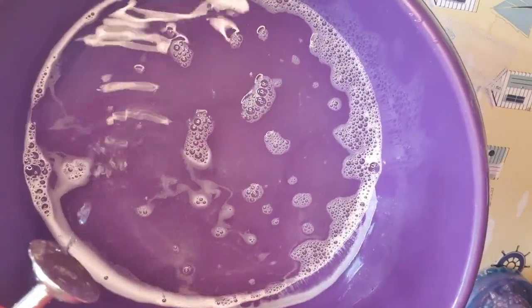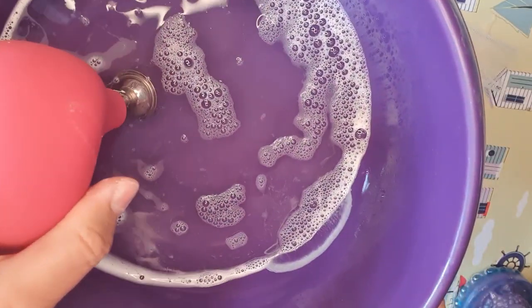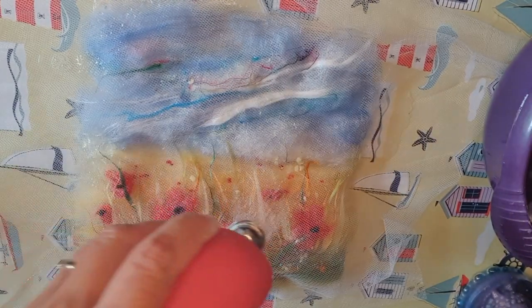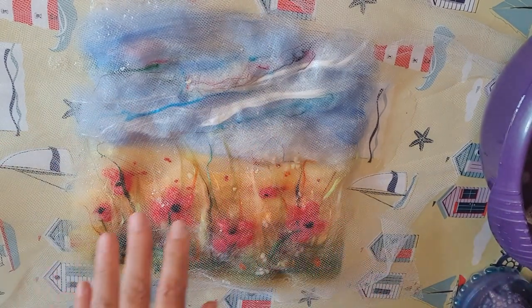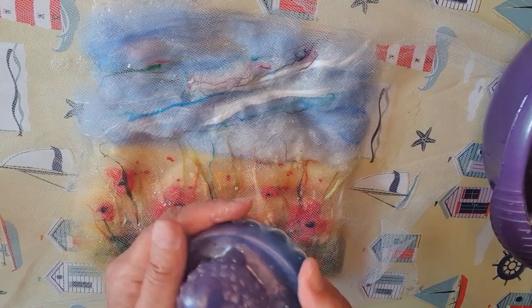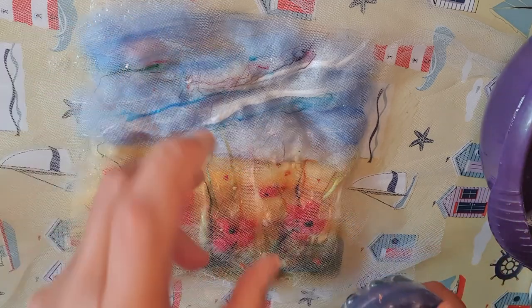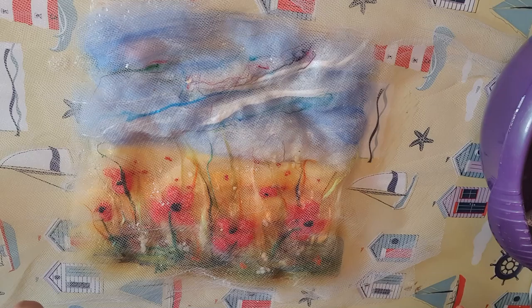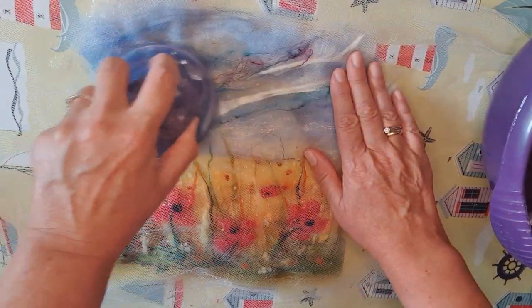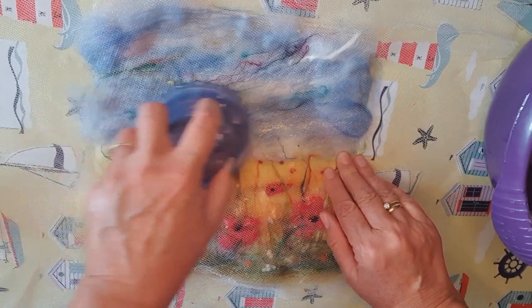I'm going to suck the water up into the bulb of the ball baster and squirt it all over. Not too much because it will go everywhere and get very messy. We can tell when there's enough because the work will flatten. Then I'm going to use my fulling tool. There are lots of different designs — you can get wooden ones. If you don't have a fulling tool, just use some scrunched up bubble wrap instead and that will do the job just as well. Very, very gently to begin with, following the line of my picture, I'm just going to rub it.